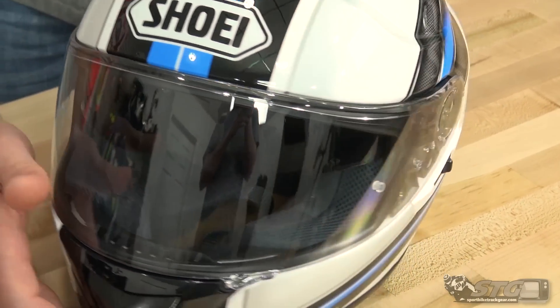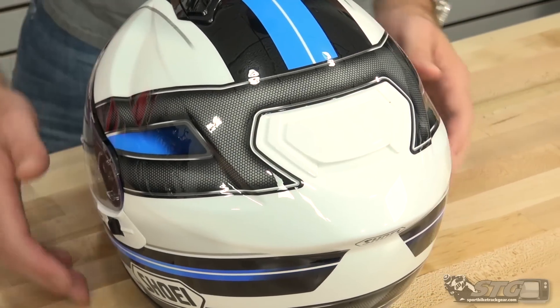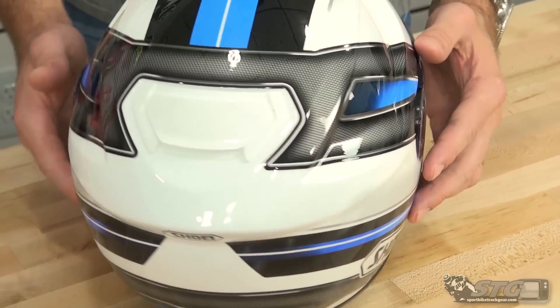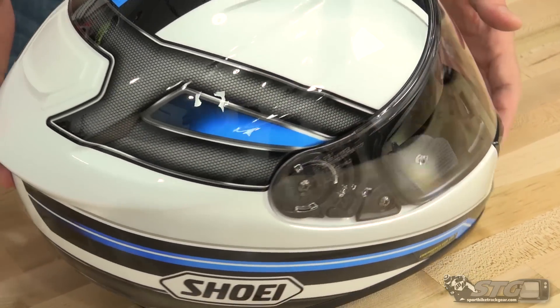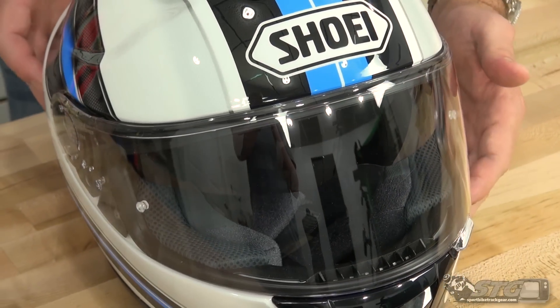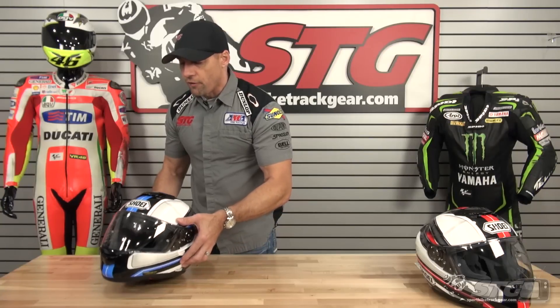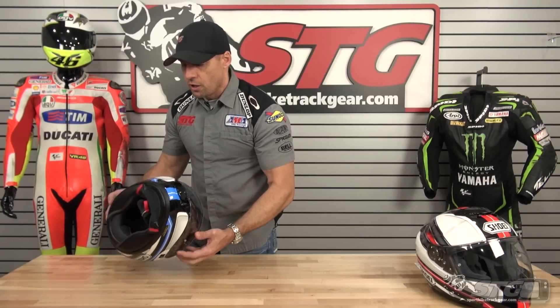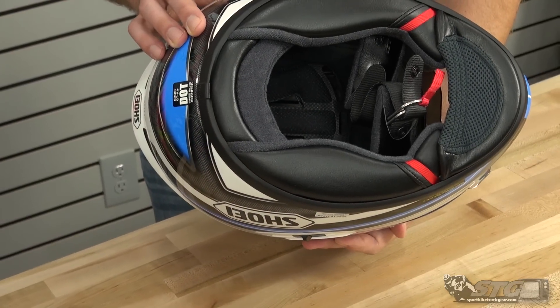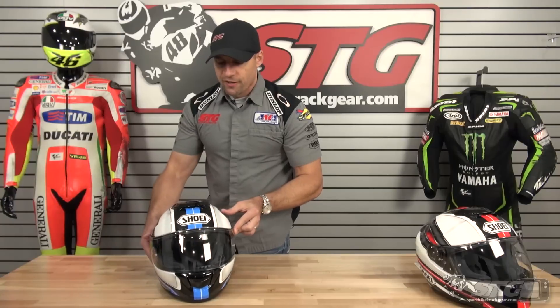Free shipping for any order over $40 to the lower 48 United States. No restocking fees here at STG. You get the helmet from us, wear it in the house all you need to, make sure you love the fit before you ride in it. That way, if you send it back for a return or exchange, you'll avoid every hassle, avoid every fee. Additionally, we now have low-cost return shipping labels available for all our customers. This is the all-new Shoei GT Air Dauntless Helmet Graphic.